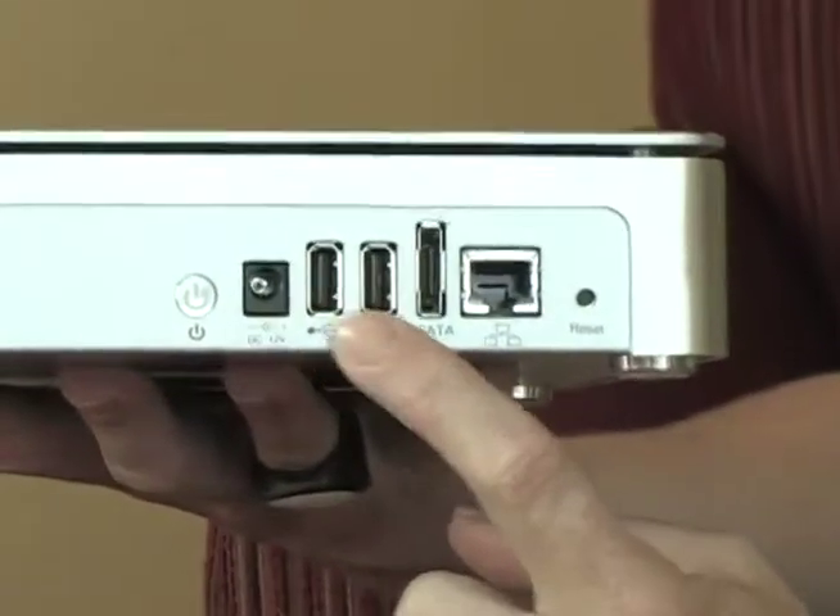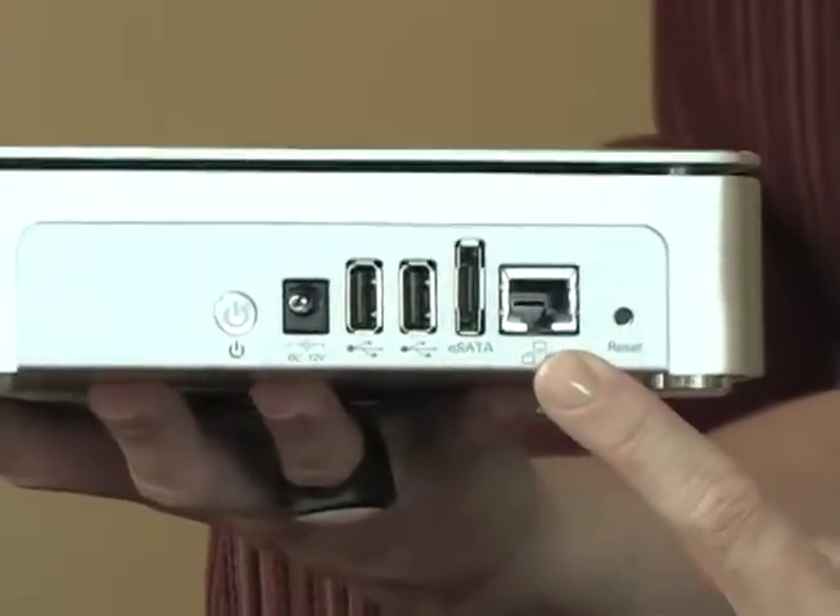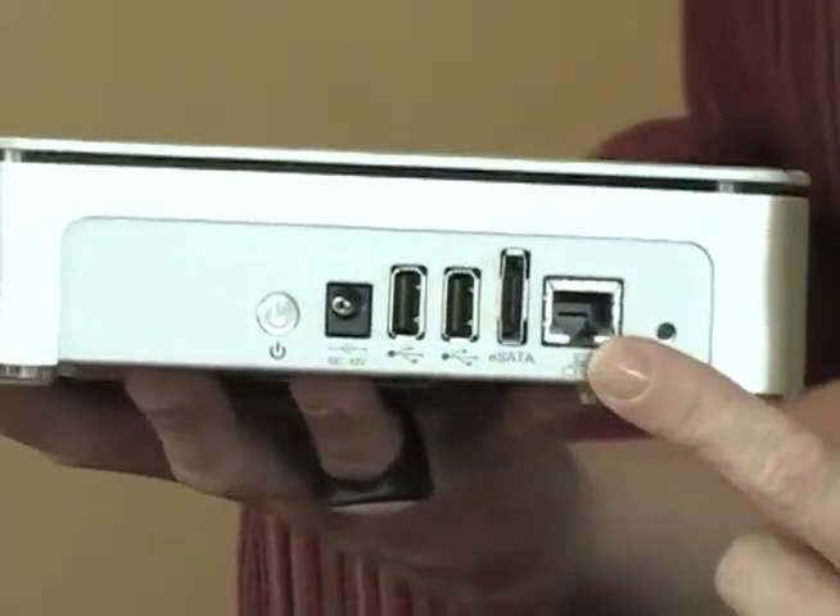It also has two USB ports in the back so you can plug other devices in here and see those as expanded storage from the connection. And if you plug in a 1TB drive into the eSATA port, it will automatically create a mirror image of it.